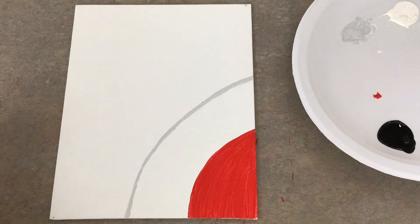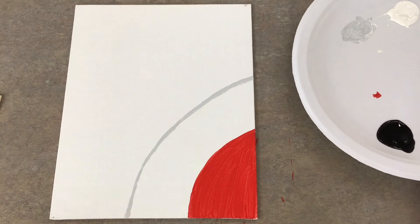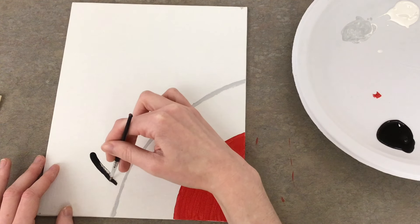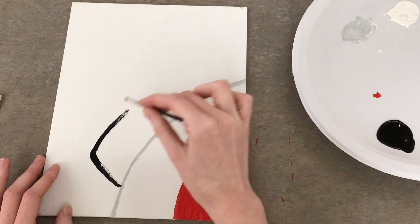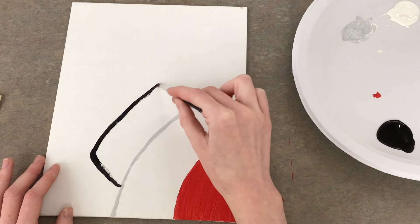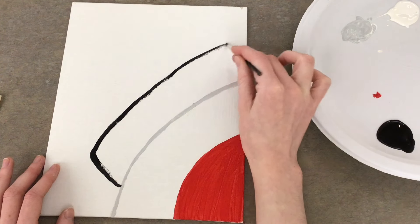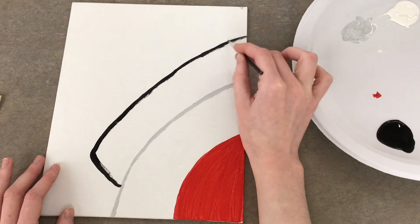Now I'm going to outline where I want the snowman's hat to be — the bottom of the hat. I'm going to use my smaller brush to make the outline, and I've made sure to wipe off all of that gray from earlier. I'll go into the black and outline where I want the hat to be, following the curve of that gray line. Then I'm going to fill it in with my bigger paintbrush.